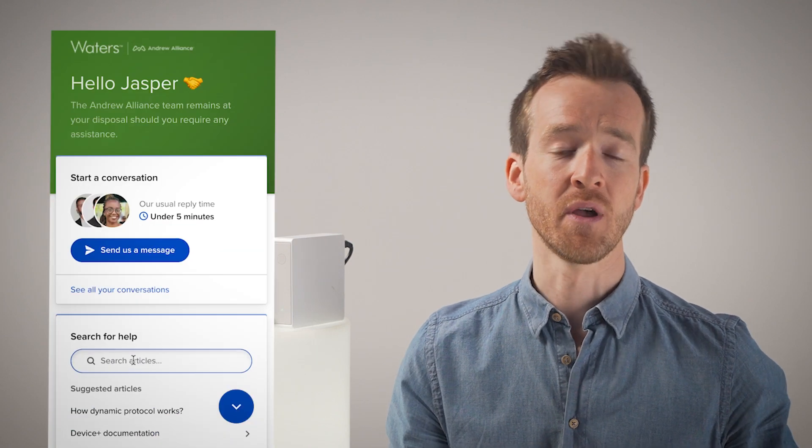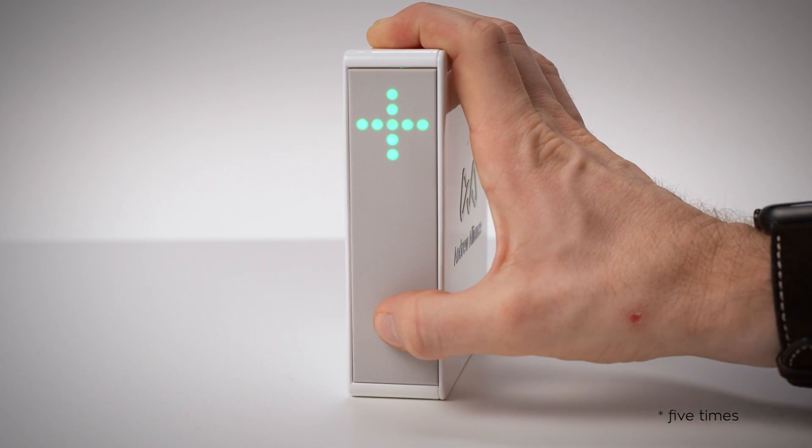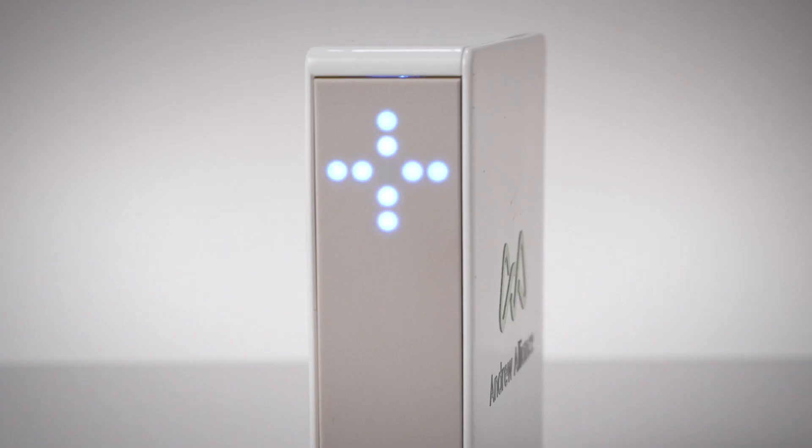First things first, let's get connected by pairing Vacuum Plus to your workspace. The device-pairing process can be done either through Wi-Fi or directly via LAN in a few quick steps. Just follow the software prompts in our quick start guides in the user manuals, that can be found right here. Vacuum Plus is a bit unique, as we're actually connecting a power switch through a software bridge that will control the standard pump.